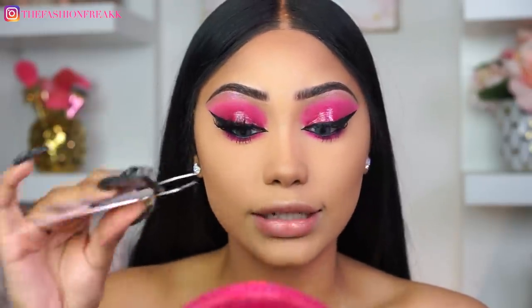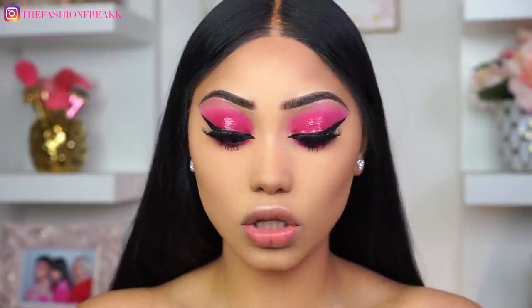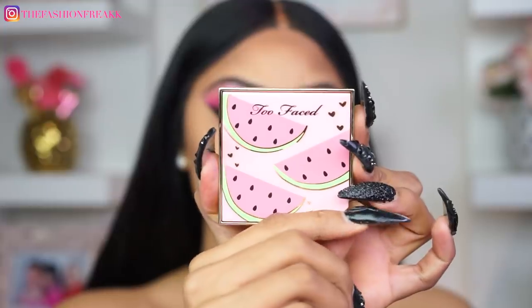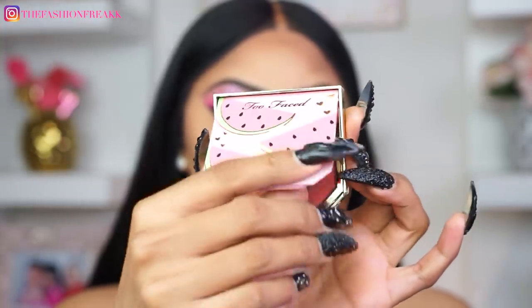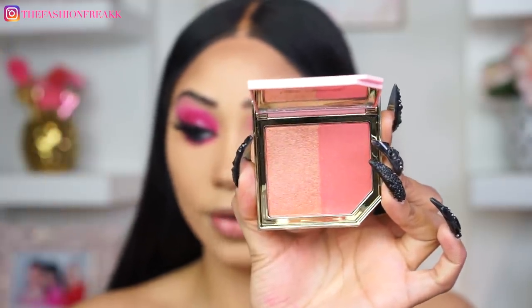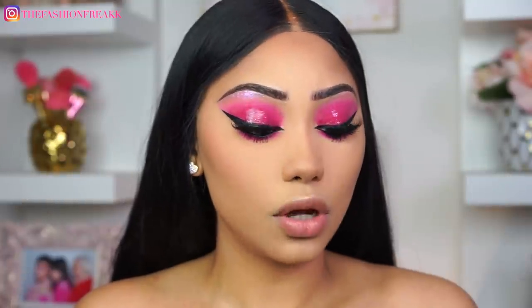Next up is blush — I'm going to be trying this new one from Too Faced called the Fruit Cocktail Blush Duos, in 'My Melons.' I always love how cute the packaging from Too Faced is — they literally never let me down. I'm going to be mixing both of these shades — oh my god it smells so good!